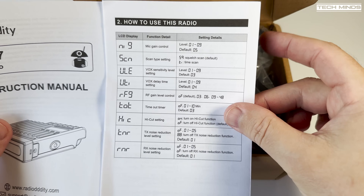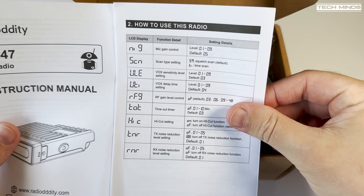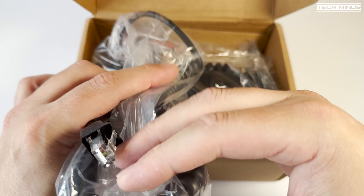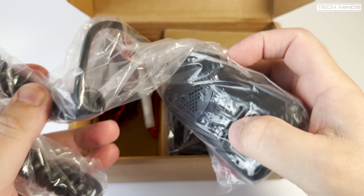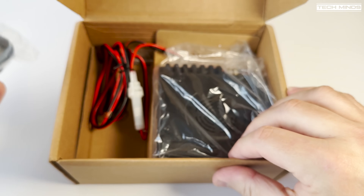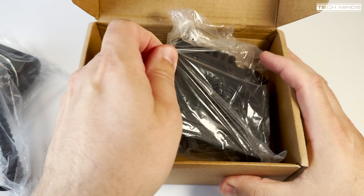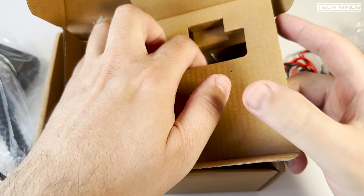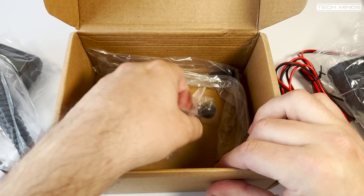This is the Radio Oddity CS47 and at first glance it looks like a normal 40-channel CB radio. It's one of those CB radios where if you power on holding a specific function button, you can choose the 40-channel band for your country, but it does have an interesting modification which I'll show you shortly.